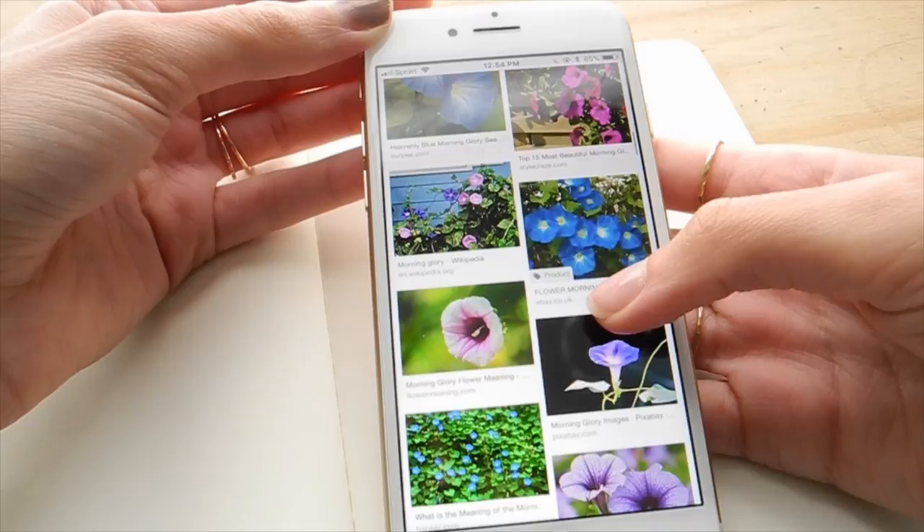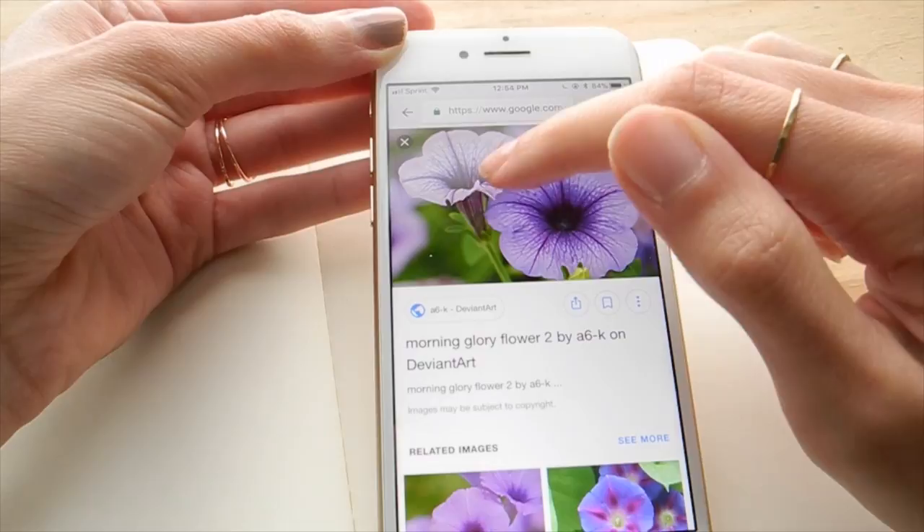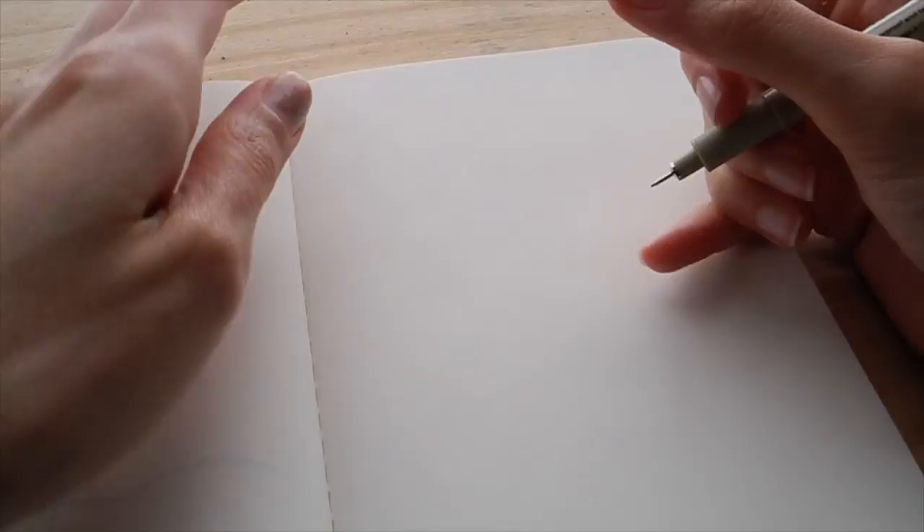I'm starting with reference photos, and I thought I'd give you an idea of what I'm looking for when finding a reference photo. I want to think about different angles of the flower and different stages of its growth, so I can get a full picture of how I want to approach my drawing. With morning glories, they kind of grow on these little viney stems that are really beautiful.